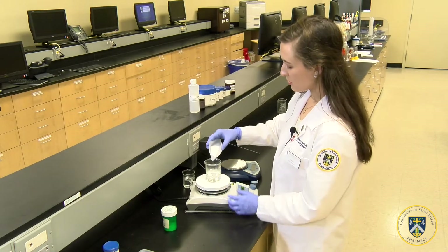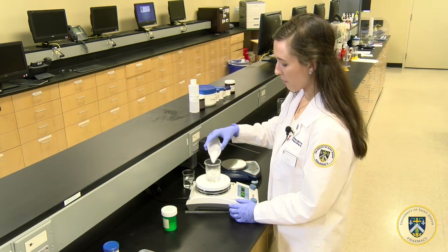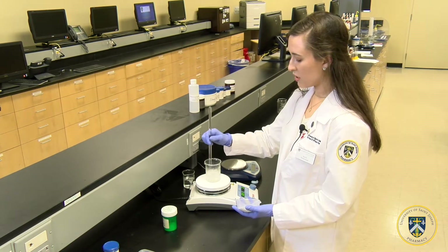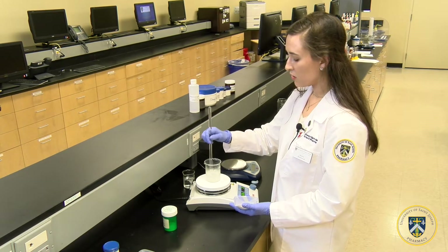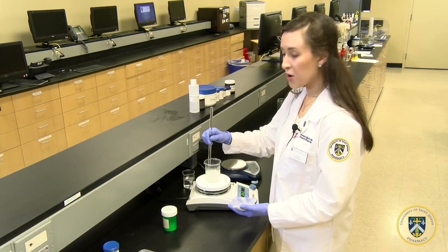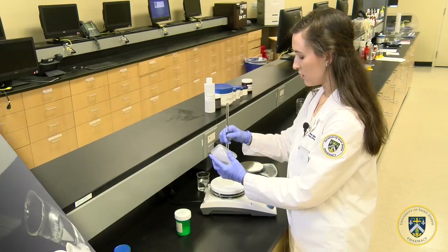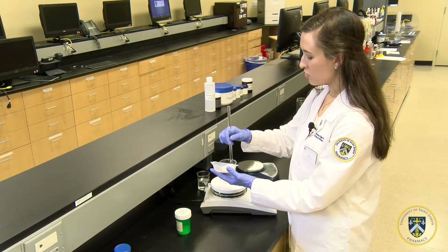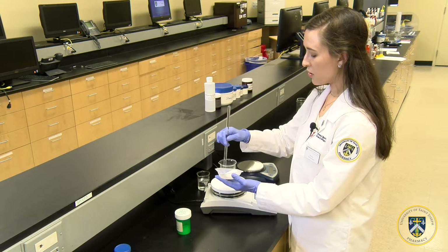Slowly add the methylcellulose powder bit by bit into the water, mixing it slowly with a glass stirring rod. Be sure to mix it very slowly to avoid causing air bubbles that may appear in the gel, which we do not want. Continue to add little bits of the methylcellulose into the boiling water, stirring slowly as you go.